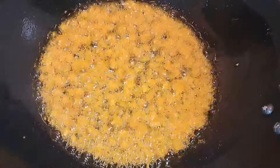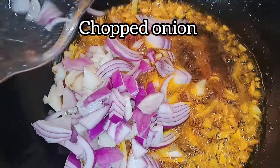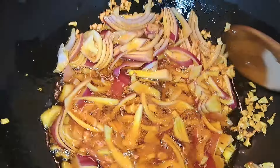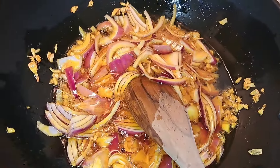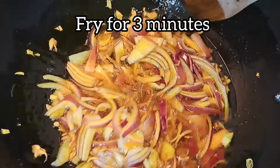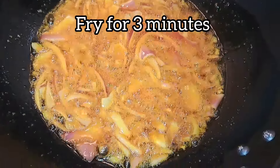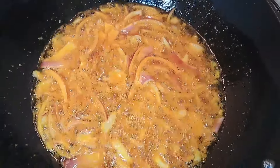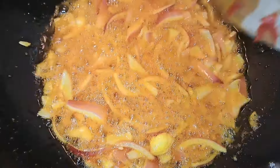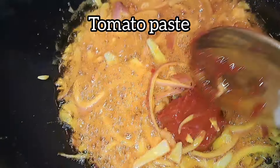The next stage is the onion. I fry the onion for three minutes together with the ginger and garlic, just stir-frying it on low heat. I stir it again and allow it to fry, making sure that the onion will not burn.